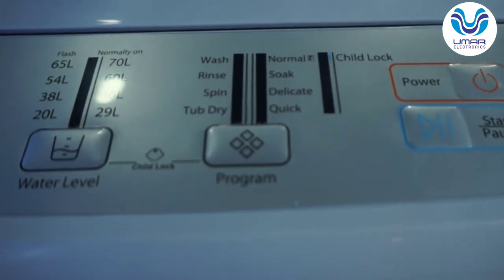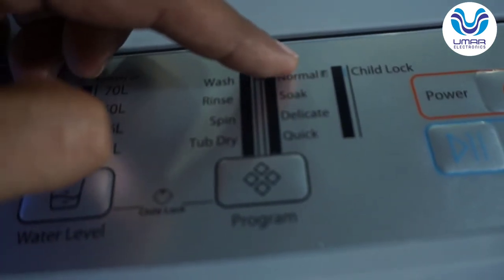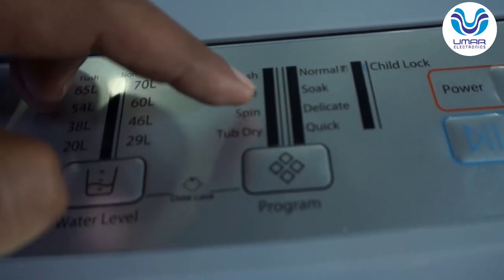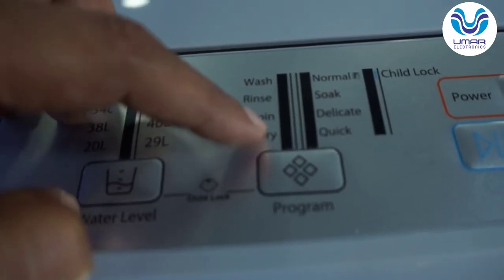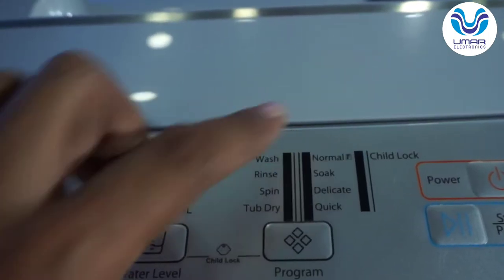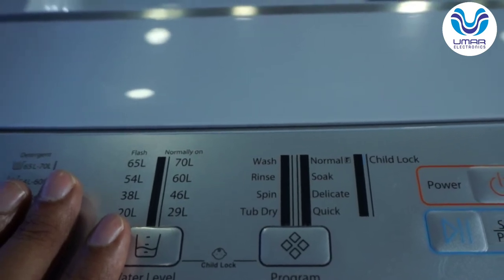First of all, let's go to the programs. There are eight programs. Counting from the top: Normal, Soak, Delicate, Quick, Wash, Rinse, Spin — and the eighth is Tub Dry. There is also a notable function — basically this is fuzzy logic, and fuzzy logic is very user friendly. I will explain it.